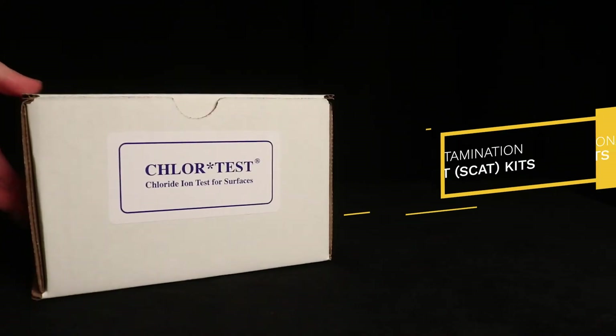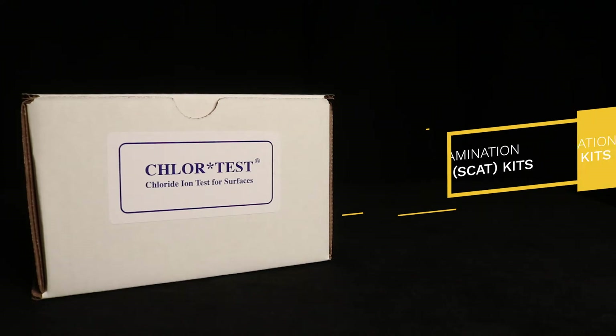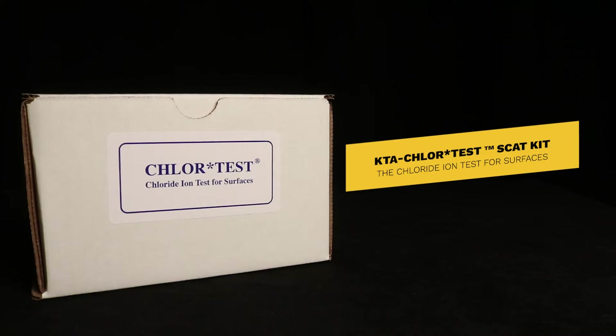Hello everyone! Today I'm going to show you one of KTA's Surface Contamination Analysis Test Kits. This one is the Chloride Ion Test for Surfaces, officially known as the KTA Chlor-Test SCAT Kit.